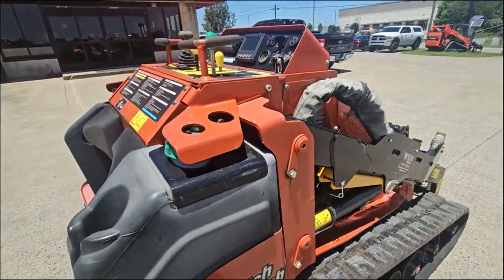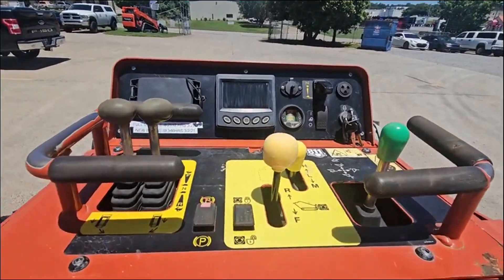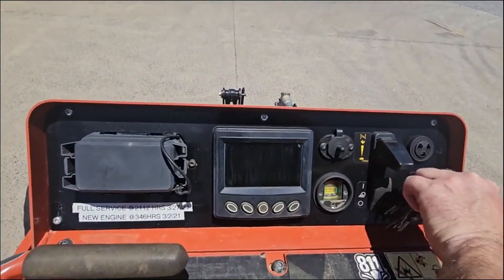Doesn't have a weight kit. On the Iron Meter.